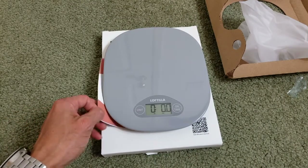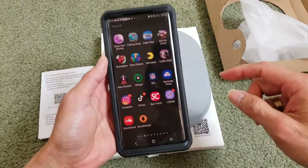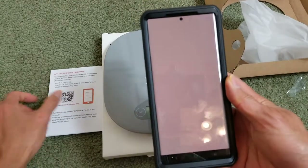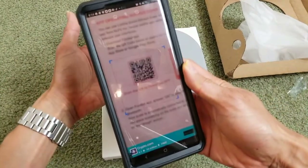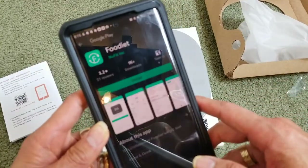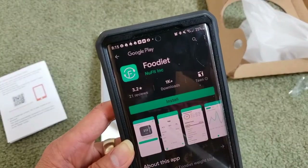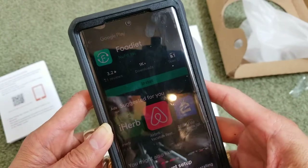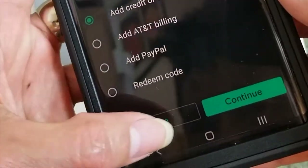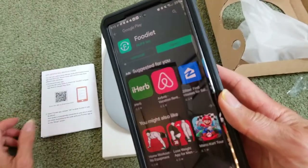Let me grab my smartphone to show you the app. I'm going to search by QR code, scan it, and click on the link. This is a food diet app and I'm going to click install. I'll scan it, and you can see it says 'Complete account setup, continue.' I'm going to click Open.